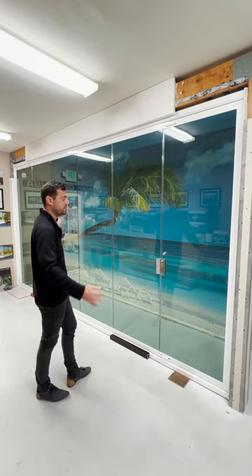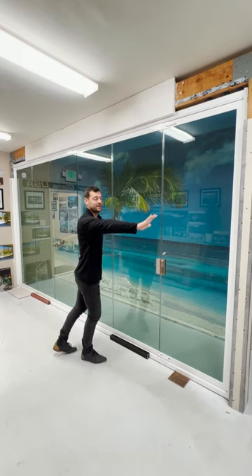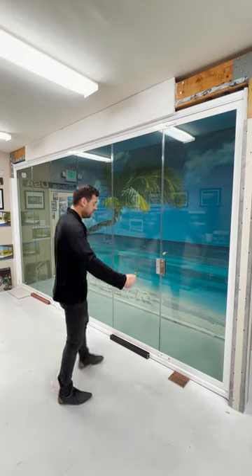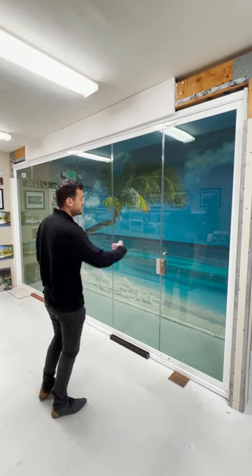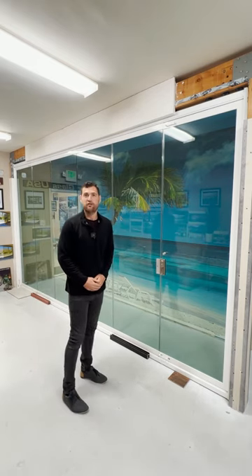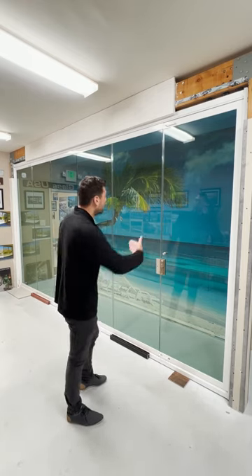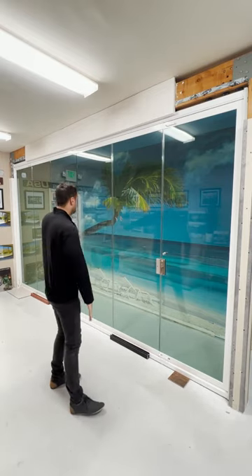In this particular configuration, we split the system. We have X amount of panels going towards the right, and X amount of panels going towards the left. Imagine that this is the exterior of the room and we are standing on the interior. We could have designed the system to open towards us, towards the interior, or towards the exterior, on the right-hand side or on the left-hand side.